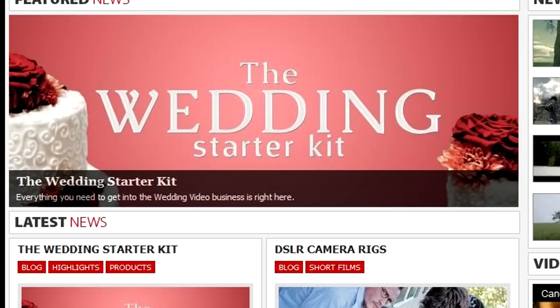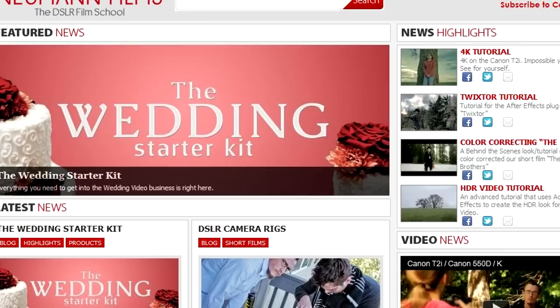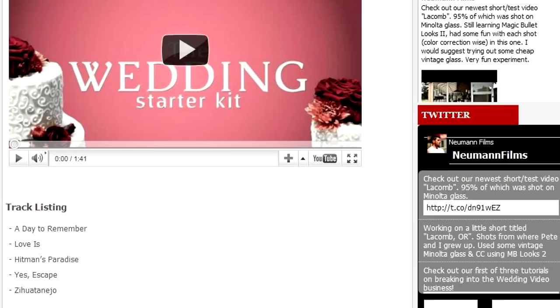Hello everybody and welcome to part two of three of our tutorial series on how to get into the wedding business. Part one focused on getting your foot in the door and brought up some different tools in which to do so. If you haven't already purchased our wedding starter kit, I've placed the link in the description of this video and there's a new item in it which I will talk about first in this tutorial.